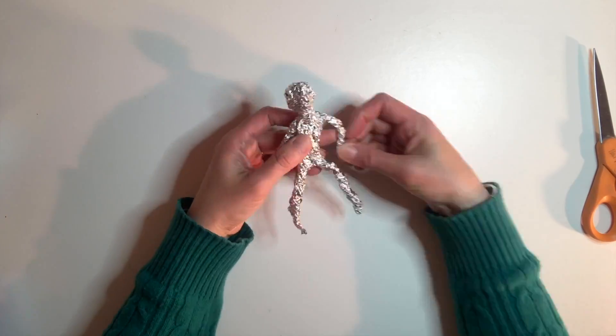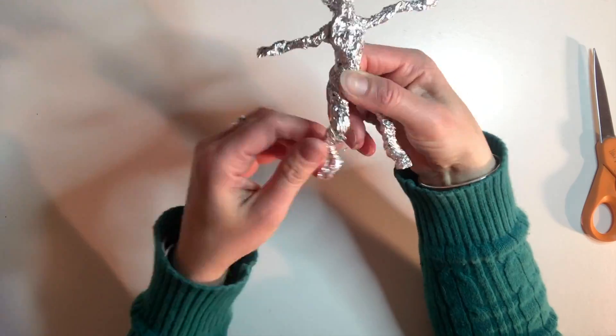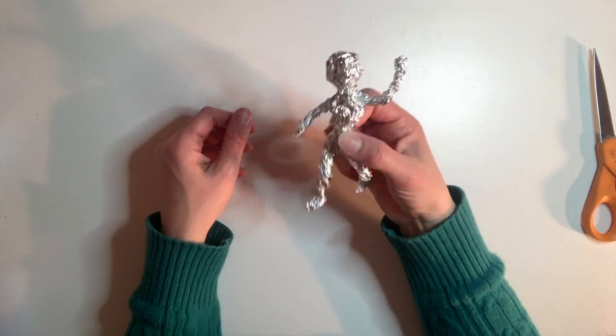If the arms are too long you can fold them in at the ends. Bend the legs a little at the bottom to create feet. Now have fun creating different expressive poses with your foil figure.